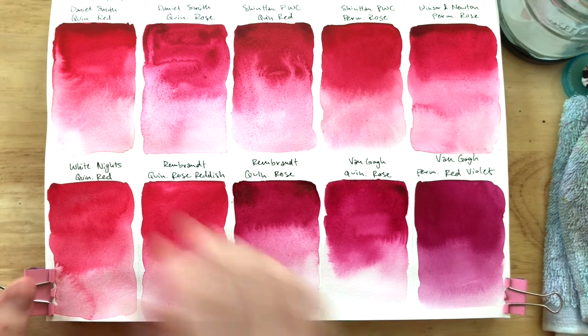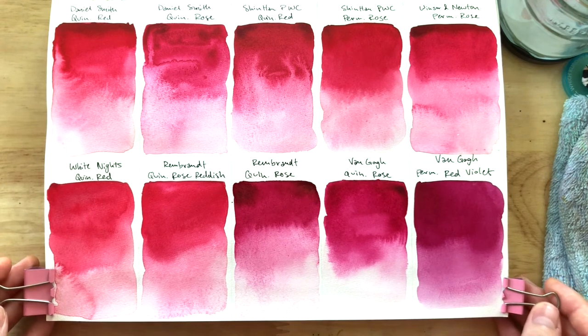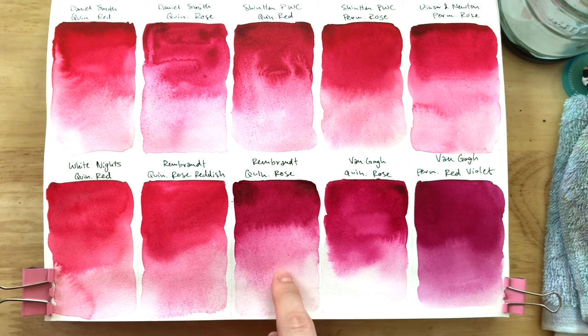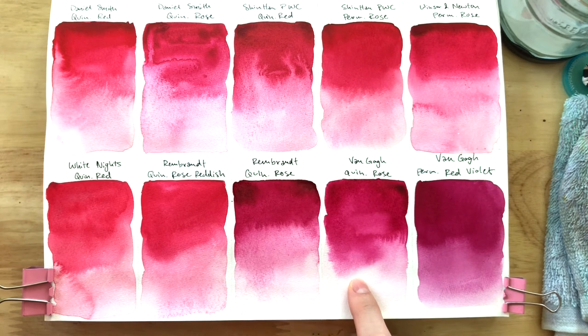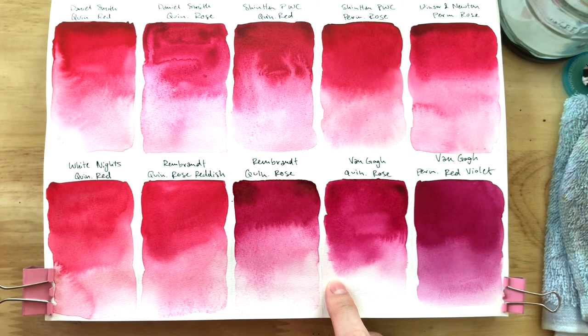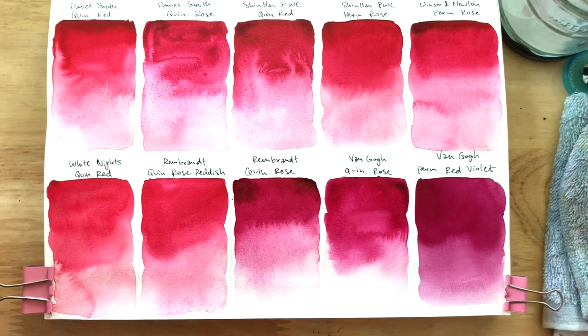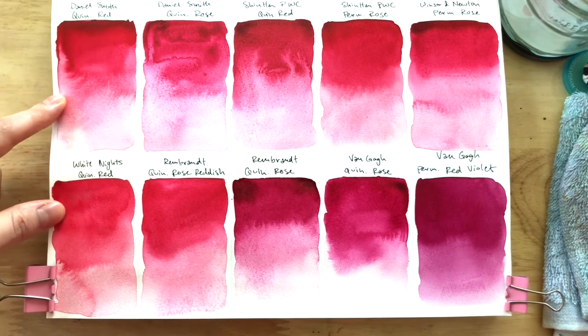I'm back — the swatches have completely dried. The differences in hue are coming out very clearly. I would like to note that PV19 does not granulate; if you see any specks, I think that's just my paper deteriorating. Other than that, it is a fully transparent pigment. For the most part, they're all transparent and high-tinting. As I mentioned earlier, Rembrandt and Van Gogh Quin Rose seem to be not as high-tinting as brands like Daniel Smith and Shinhan PWC. Since there is a very clear difference in color temperature, I'm going to go from warmest to coolest — most red to most blue. The warmest, I would say, are White Nights Quin Red and Daniel Smith Quin Red — they seem quite similar.